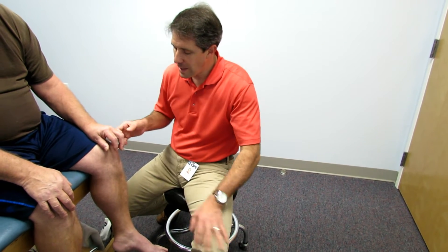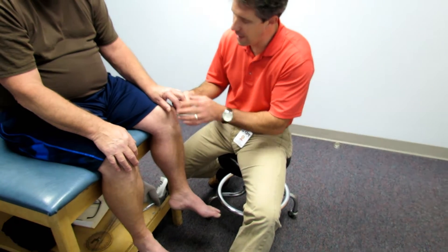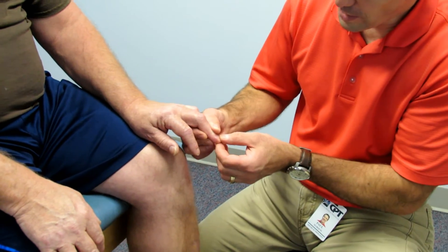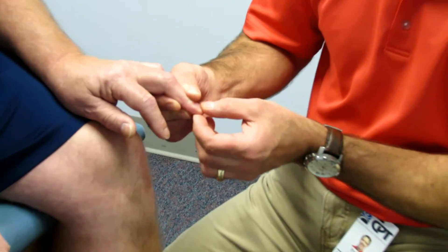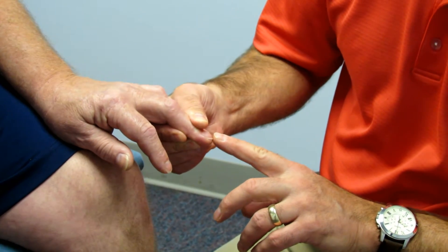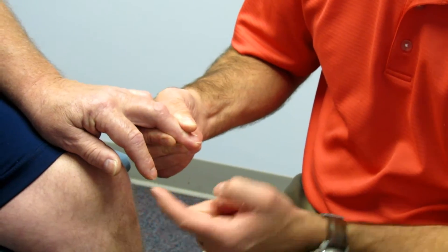So then we tested his Hoffman's, and I want you to take a look at this. Demonstrating proper technique: we've got the arm rested over here, we hold the tip of the middle finger at the DIP joint, keep it nice and stiff. And then I'm going to really quickly flick the nail and take a look at his thumb and index finger.